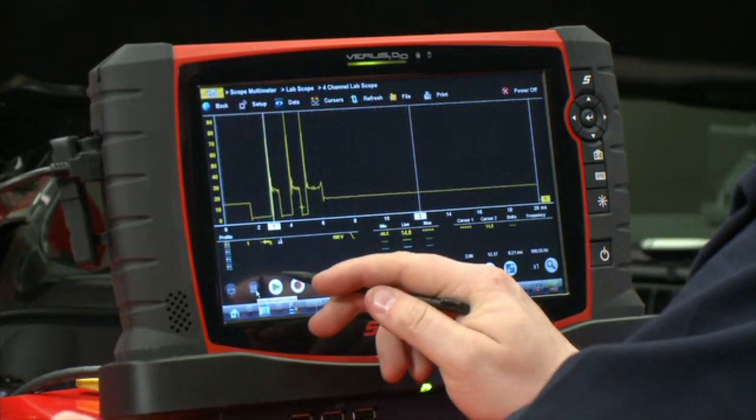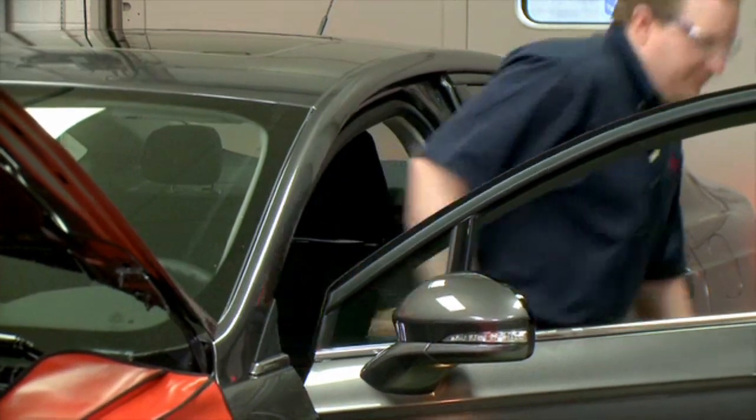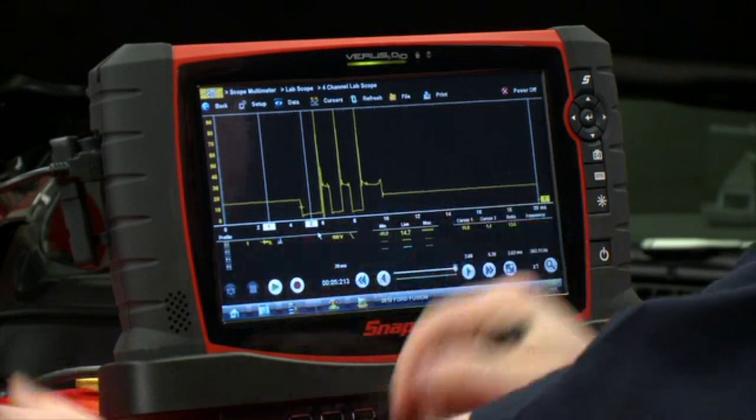Let's see what we get when we turn it on. I'll pause it real quick and we'll shut off the vehicle. That looks like a good pattern we got here. Let me move my cursors so we can make some measurements and talk about what we're looking at.